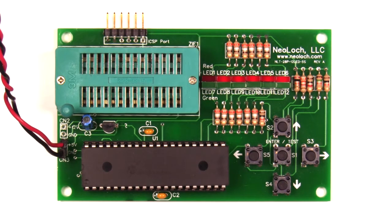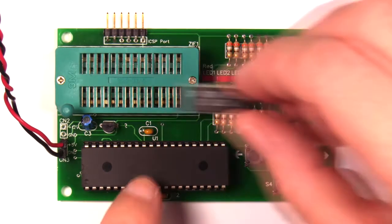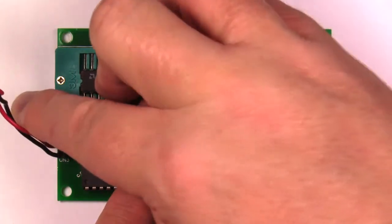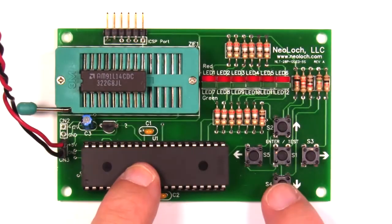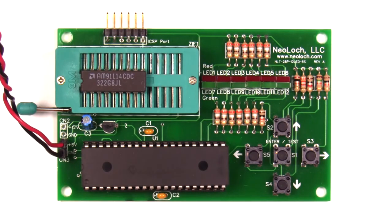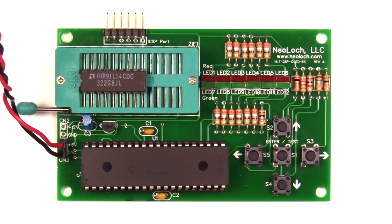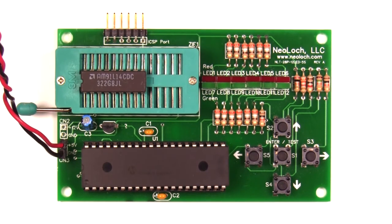Up next we have a 9114 IC. Pressing the down arrow key configures the tester to test the 2114 or 9114 RAM ICs. Press enter and the test takes a few seconds — as you can see it went through each pass pretty quickly and came back: the RAM IC is good.